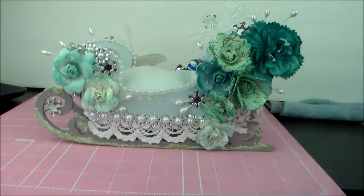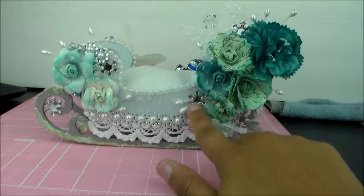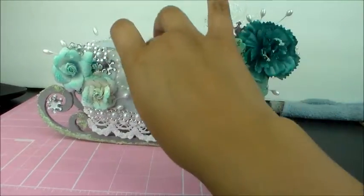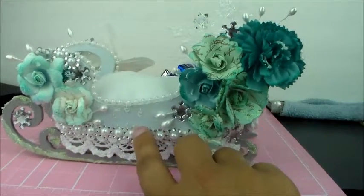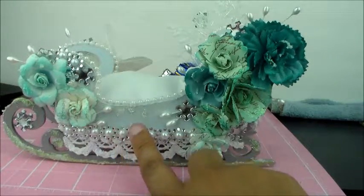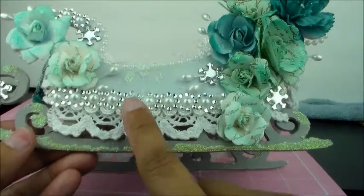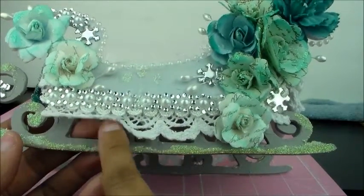I used some stamens that I found in the wedding section, probably at Hobby Lobby. I got these little silver snowflake sticker things from the Dollar Tree. Then this pearl rhinestone trim I got from a little Dollar Mart in my area in San Bernardino. I also used two different trims — two different laces. You can see I used a small white one there and a bigger white one here.